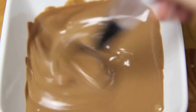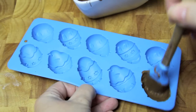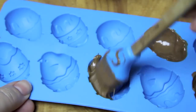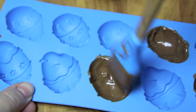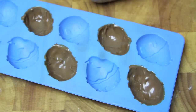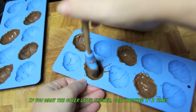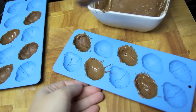Now for the third way of making these, we're going to melt some chocolate. Then using some Easter egg molds, we're going to paint the inside making sure that it's well covered, popping them into the fridge for about 10 minutes and then giving those a second coating, then back into the fridge to set for another 10 minutes.